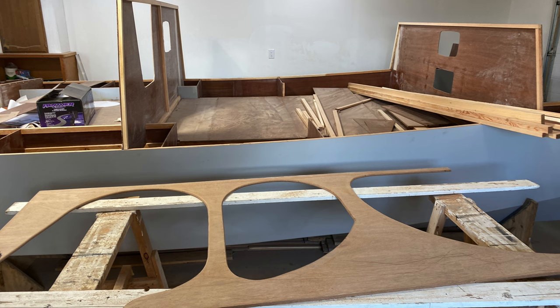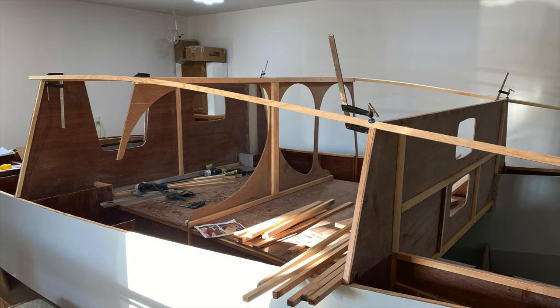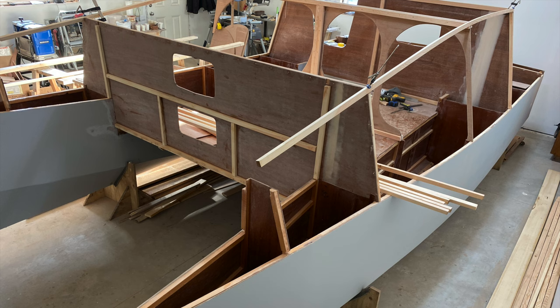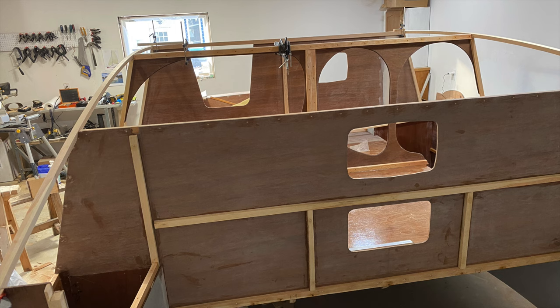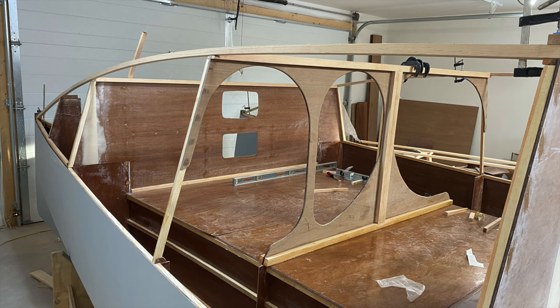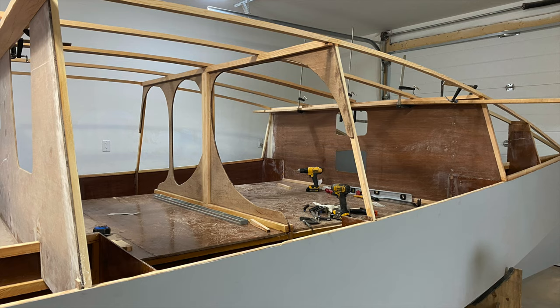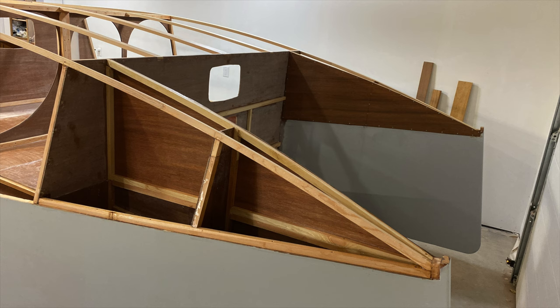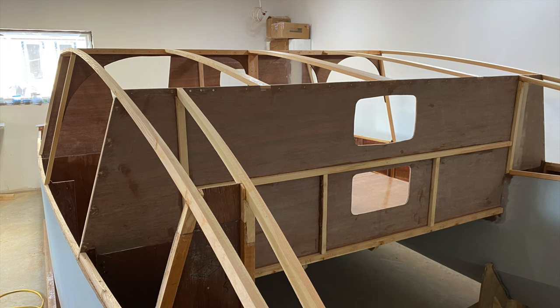In December, work focused mainly on the upper cabin bulkheads, and especially bulkhead three, which is the mast support. Once bulkhead three was in place, stringers could be applied.